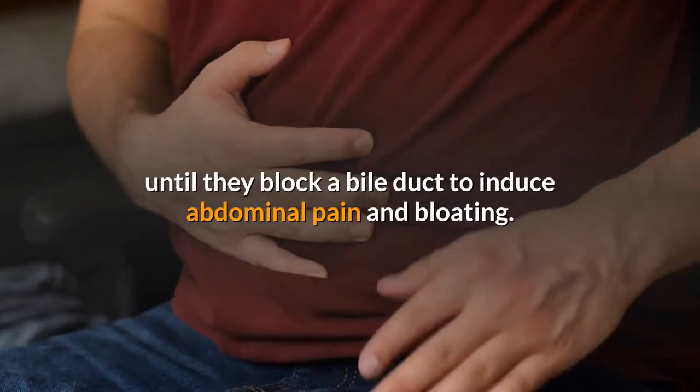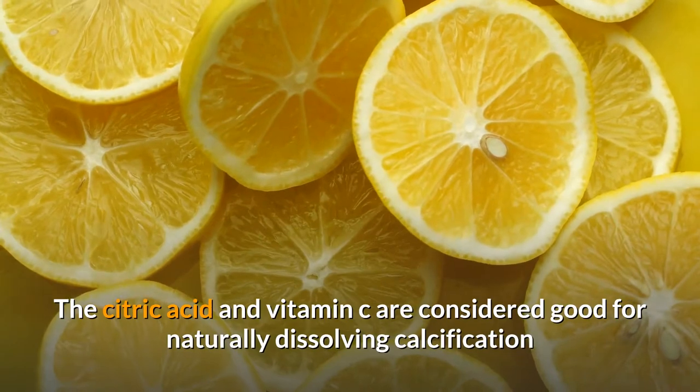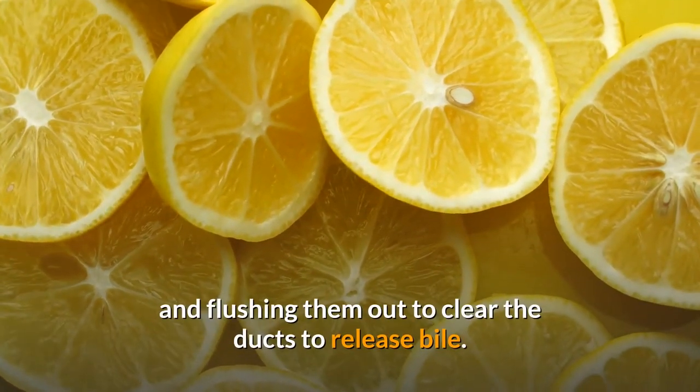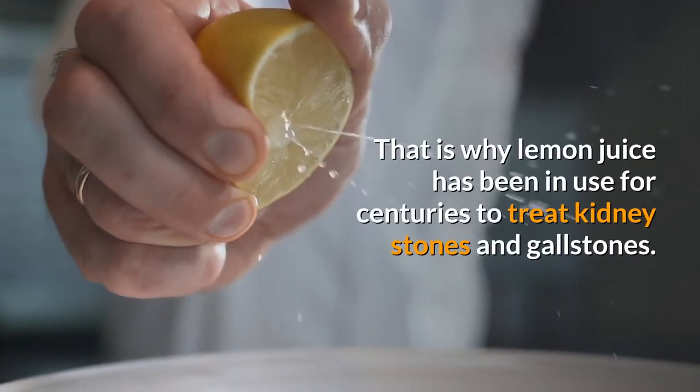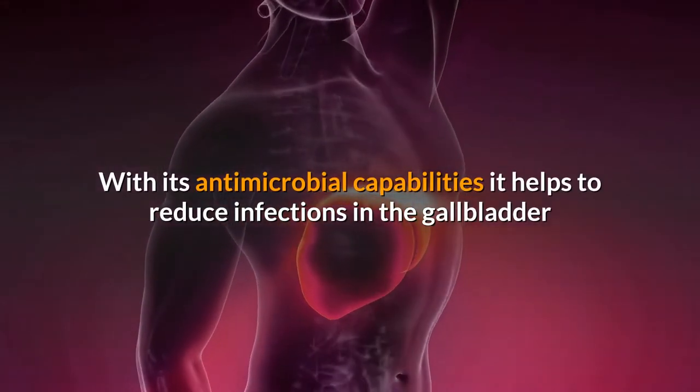Gallstones generally do not produce any symptoms until they block a bile duct, inducing abdominal pain and bloating. The citric acid and vitamin C in lemon juice are considered good for naturally dissolving calcification and flushing them out to clear the ducts and release bile. That is why lemon juice has been used for centuries to treat kidney stones and gallstones.